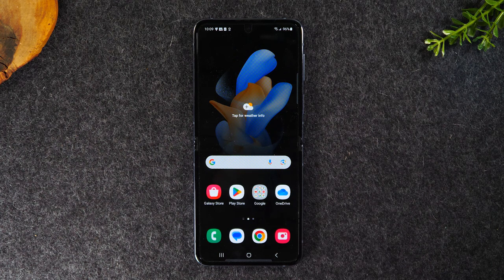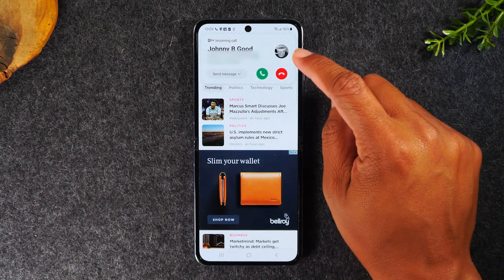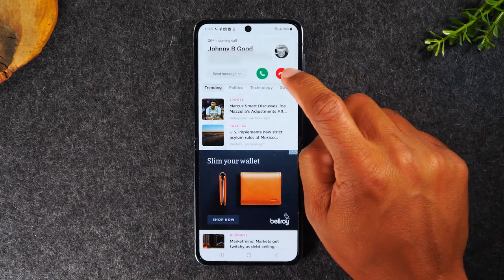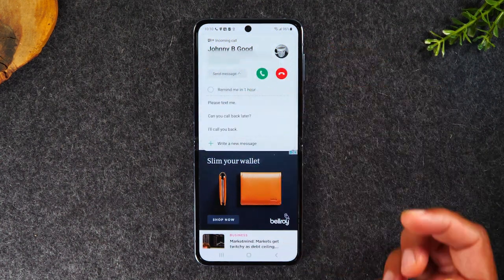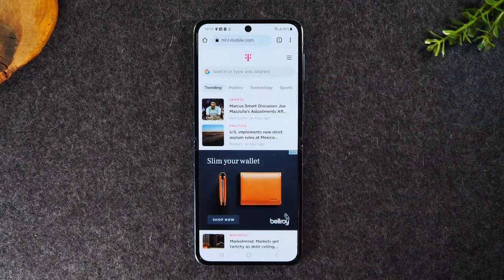There's another scenario where an incoming call will look different. If you're in an app and someone calls you, it will appear as a pop-up at the top of the screen. This time you either tap the button to answer it or tap the red button to decline it. If you want to decline it and send a text message at the same time, tap on send message and it will give you options. You can send a text that says 'please text me' — that'll automatically decline the call and send them that message.